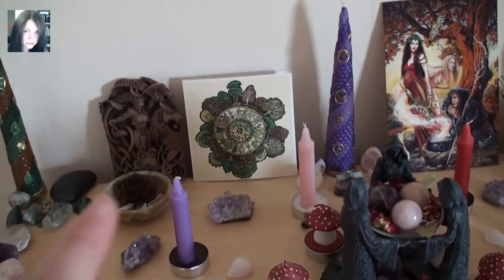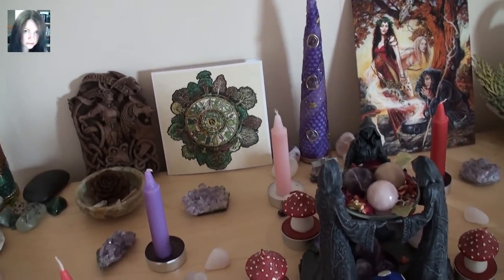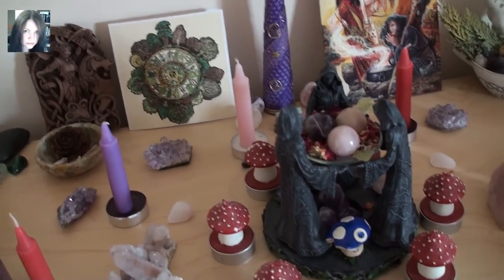There are a few offerings for the Morrigan on here because she insisted on being on this altar in the seasonal respect as well, so she is.